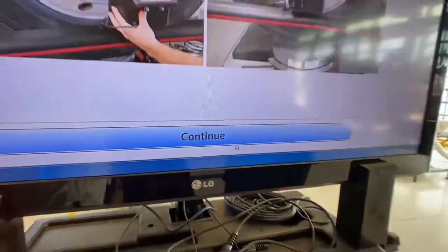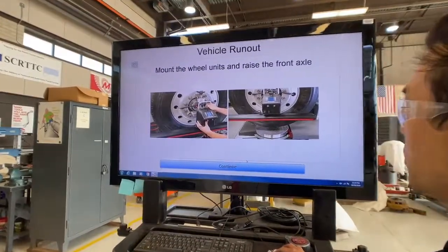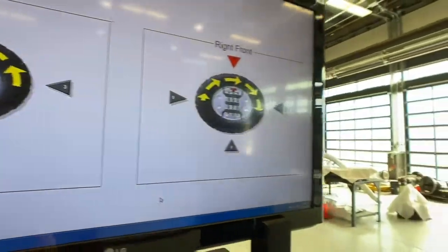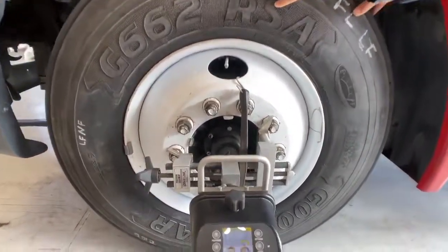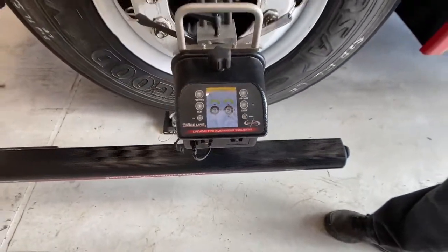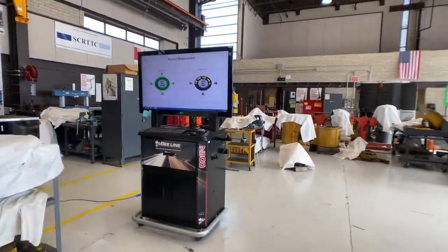The computer says to mount the wheel units and raise the front axle, so we'll do that now. The alignment heads communicate through Bluetooth to the computer, and the program has instructional videos if you get lost. I'm going to wait for the arrow to turn green, which tells me I've reached the calibration point. I have to make sure that all four points are calibrated, then I'll repeat the same procedure on the other side.